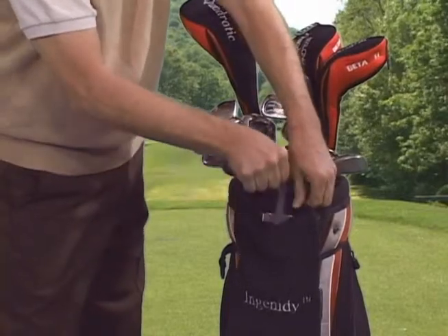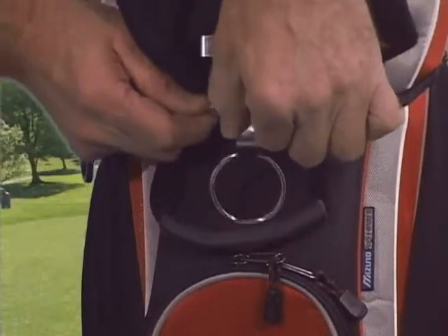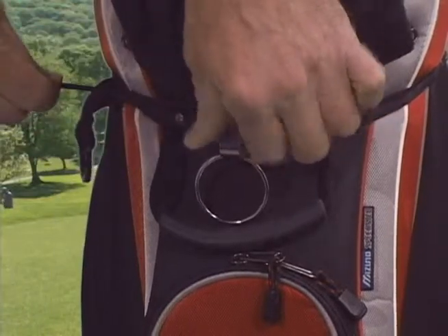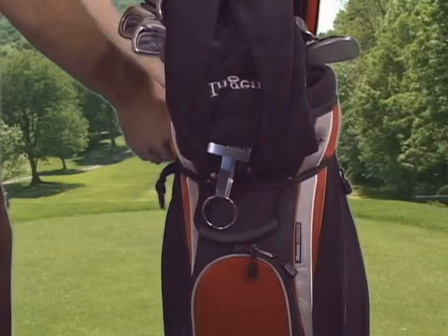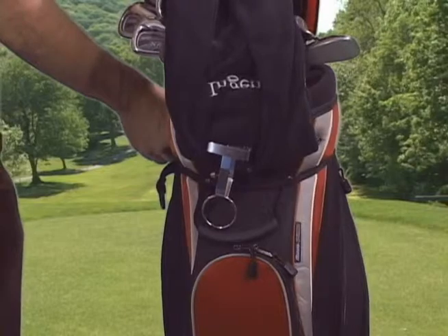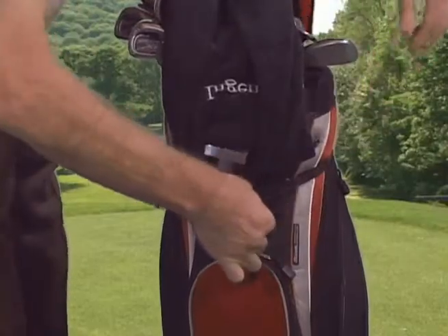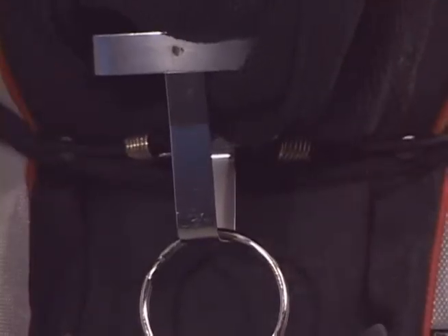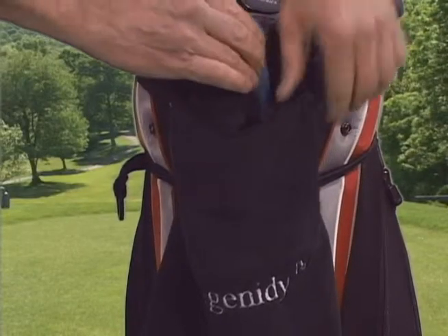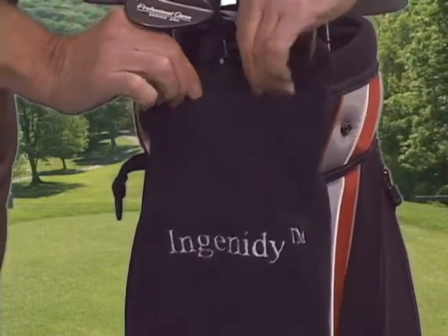Now let's secure the Optimal to the bag. Lift the bag towel over your clubs to expose the spring clip retainer. Insert one cord hook into the hole in the back of the clip, making sure the opened end of the hook is toward the bag. Wrap the cord around the bag, keeping it under any straps or seams, passing through the rear handle and making a full circle around the bag. Attach the second hook in the same hole as the first. Return the Optimal club cleaner spray bottle to the retainer, and return the bag towel to the normal position and secure the pocket velcro locks.